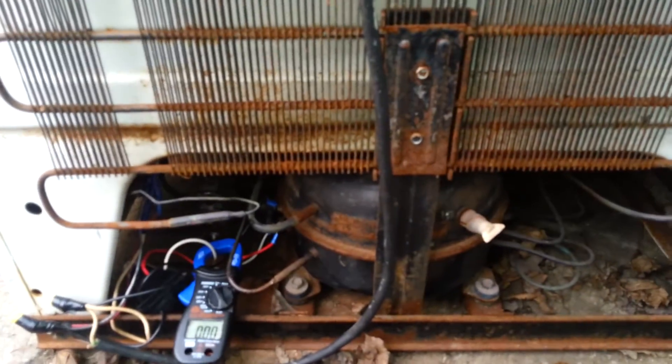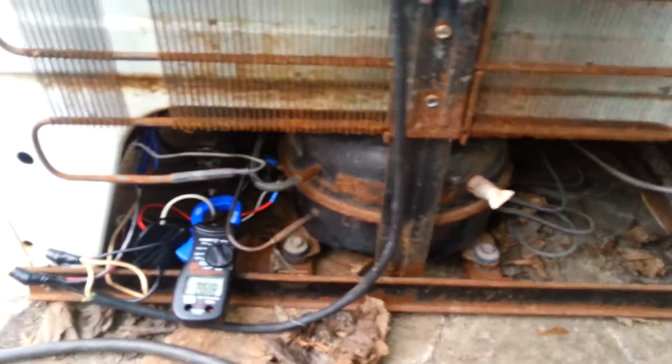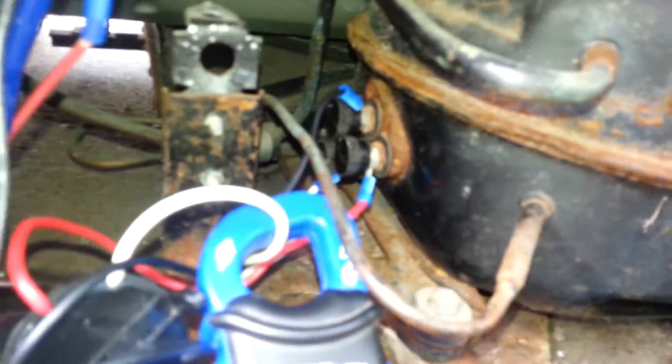I don't know if I got a broken fridge here or not. I got this 1956 Crosley and I got the three-in-one starter, got it wired up — white, red, black on top — and I'm getting nothing out of it.